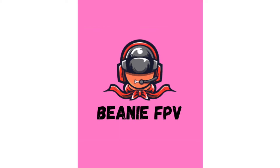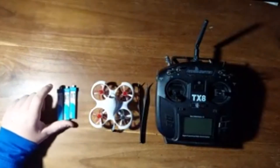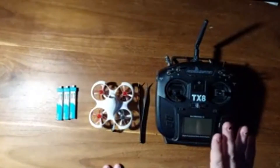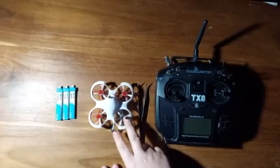Hello everybody and welcome to the Beanie FPV channel. Today we're going to bind the RadioMaster TX-8 to our Cetus FPV drone.